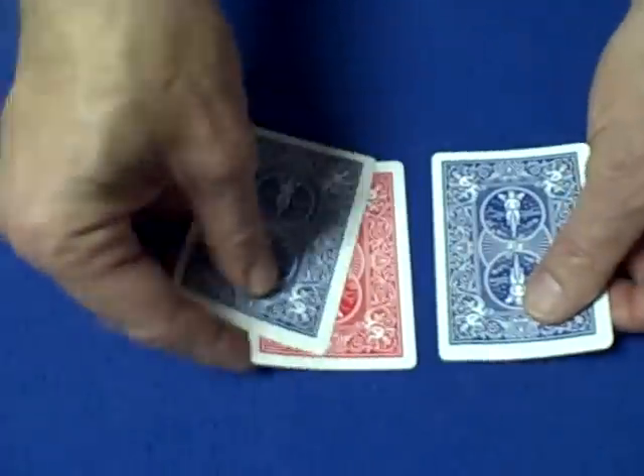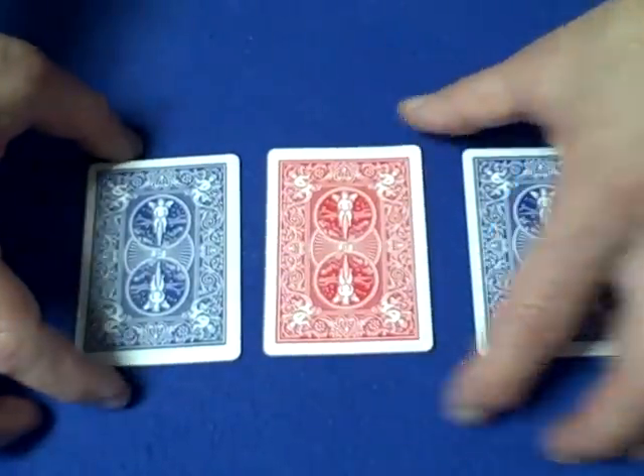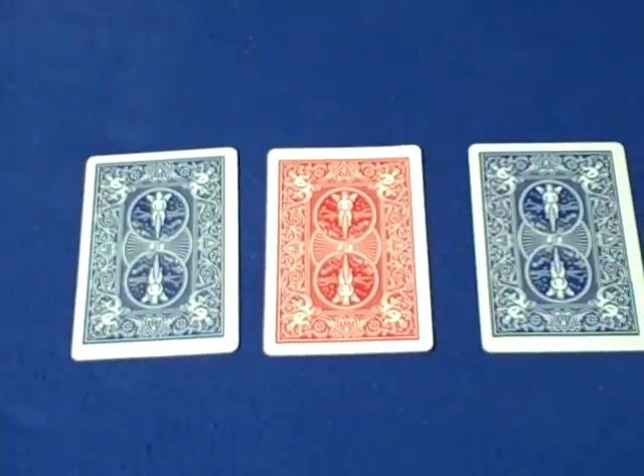It'll blow people away. That's it. Get some scissors, get some glue, cut up your cards, have some fun, and I'll see you next time.